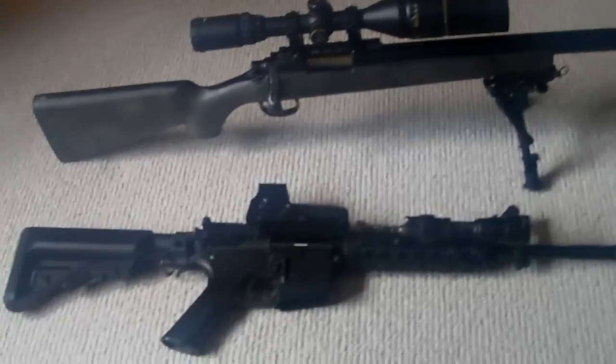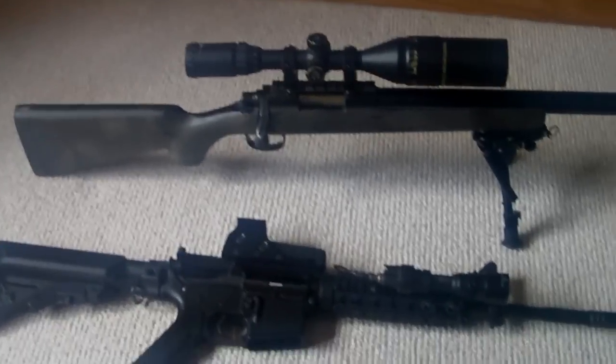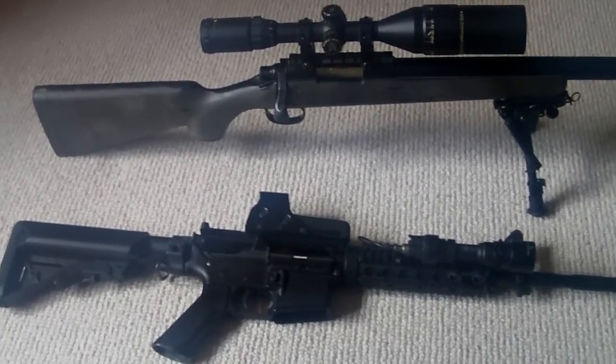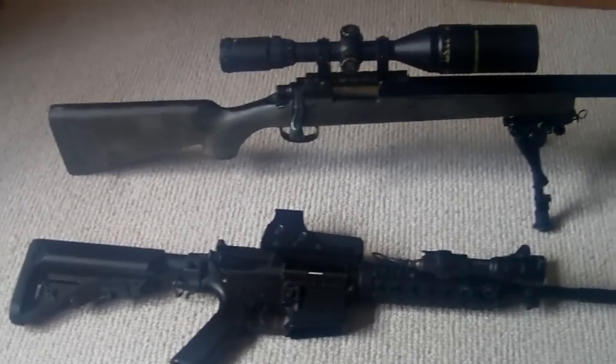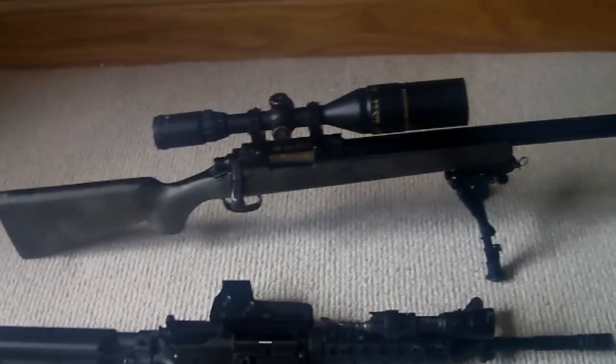Hi guys, my name is Aaron and I'm really sorry that I haven't made a video in a while — just been quite busy with exams. But I hope you enjoyed the last haircan video I made; it's actually quite popular, got about 800 views in 3 days, which for my standard is quite good.